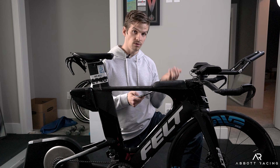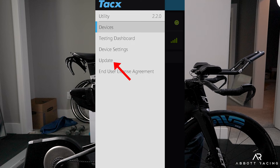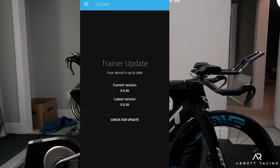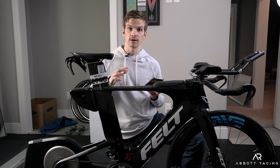Moving over to the trainer — here is the Tacx Neo T2 loaded in the app with its identification number. Go up and say update, then check for updates. It says the trainer is up to date. The Tacx does not require any calibration unlike the Wahoo, which requires a spin down, but if your trainer does need a spin down or calibration, go ahead and do that as well.